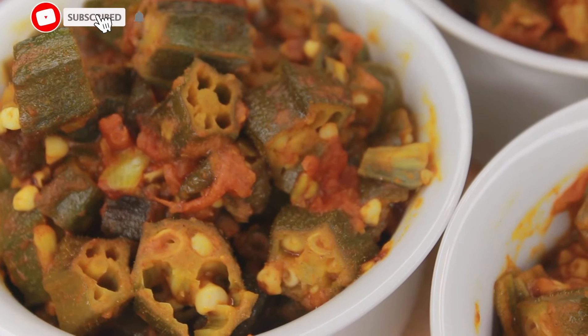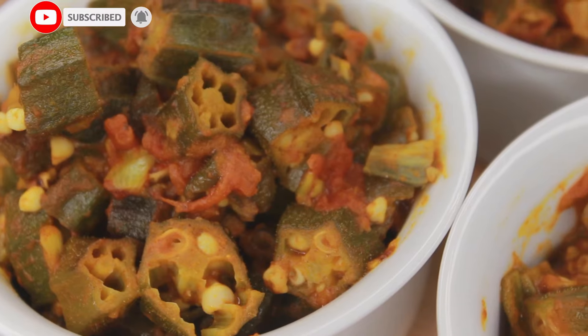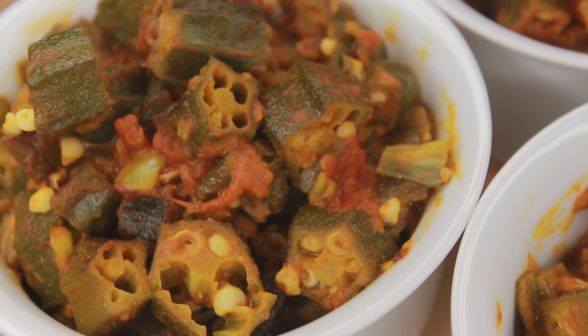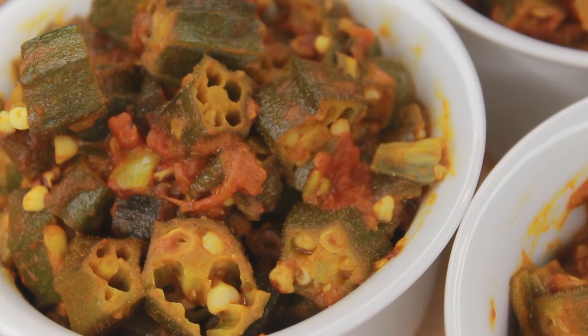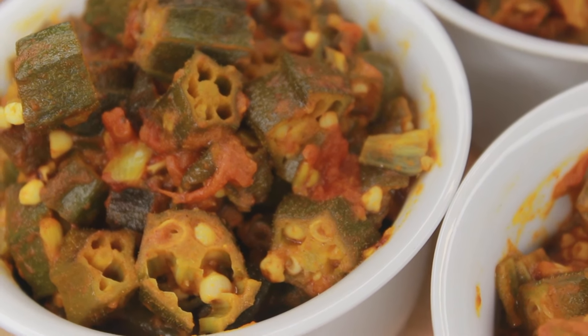You can have this Bhendi ki Sabzi with roti, parathas, or naans. Please like, share and subscribe to my channel, and click on the bell icon for notifications for my latest videos. Thank you for watching — enjoy!